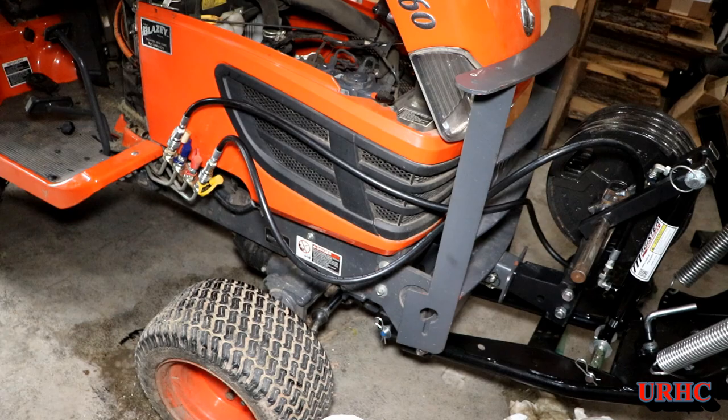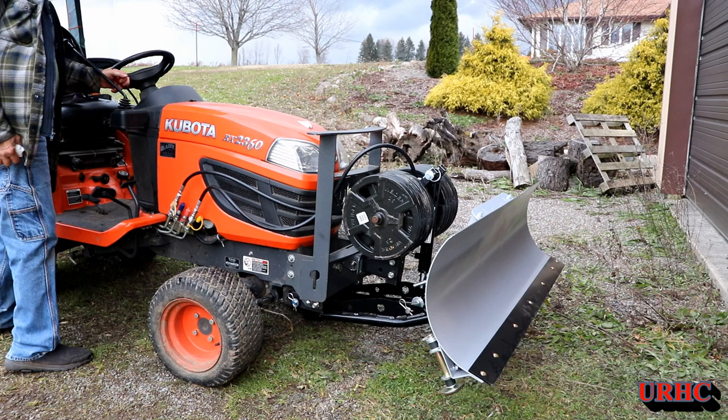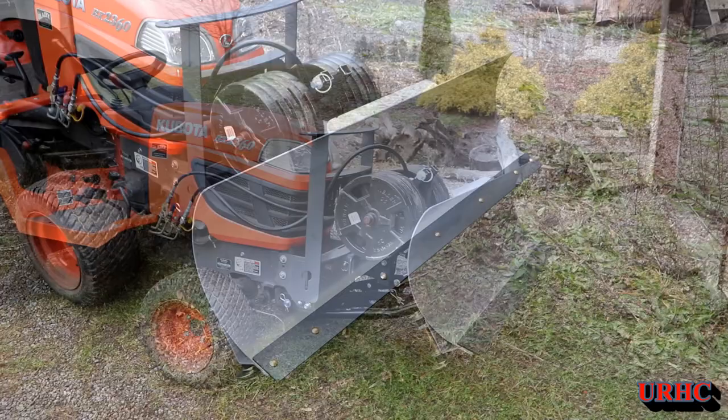Yesterday I decided to just put it all together and try to get it working. It's a pretty simple setup — just the cylinder and the valves are on the Kubota ready. I got it hooked up and took it outside to try it out. Nothing fancy and it doesn't look real pretty, but it goes up and down. This cylinder and brackets will probably just be used for this year and then repurposed for another accessory I'm making for the Kubota.